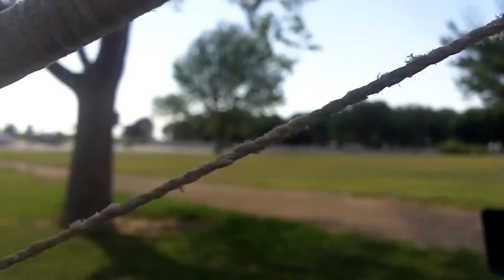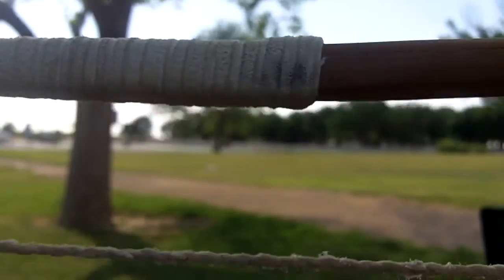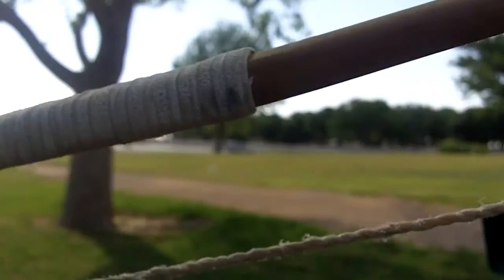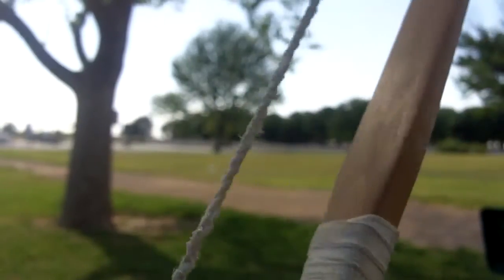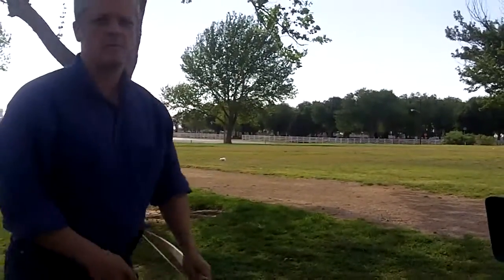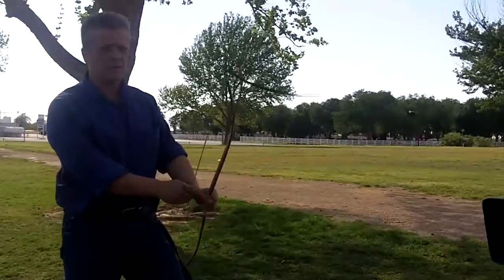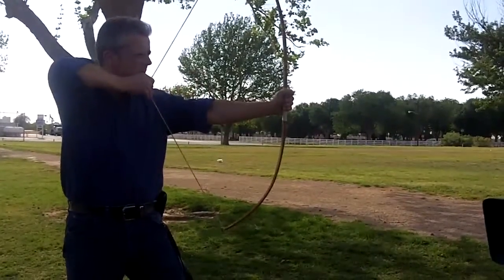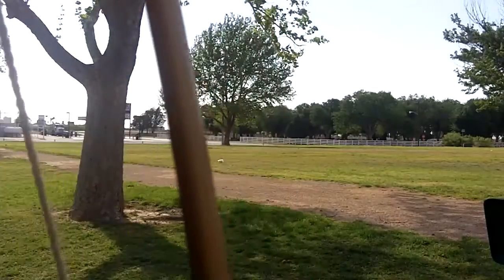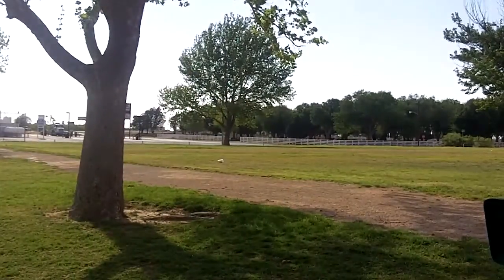Right now it's braced pretty low — about two to three inches. It'll be braced a little bit higher than that when I make my other bow. This is just the bow for this demonstration. It's got about a 20 inch draw, about 35 pounds.